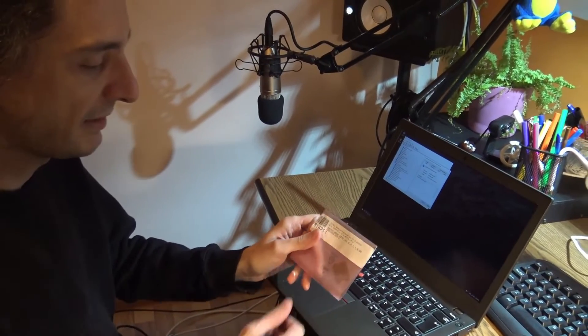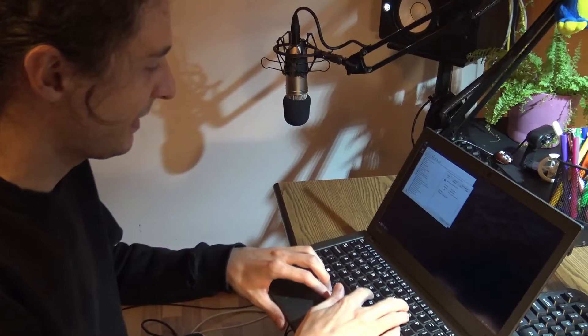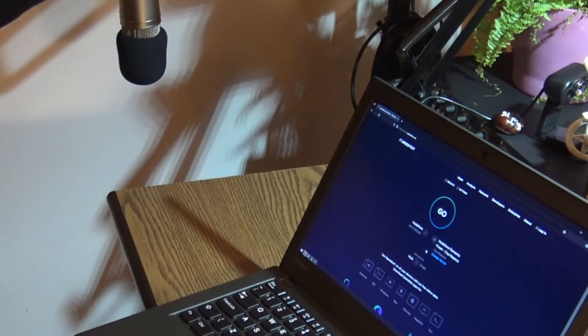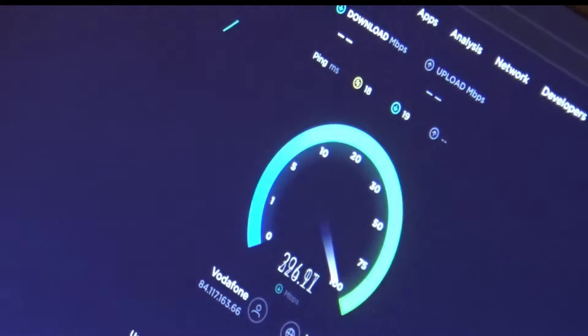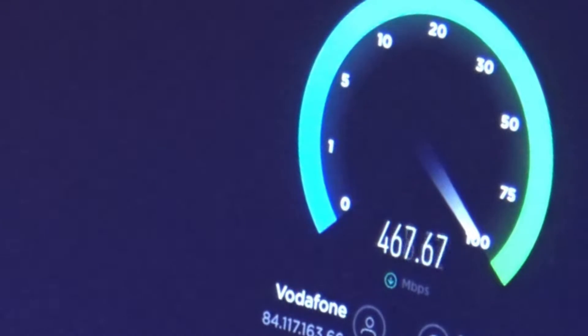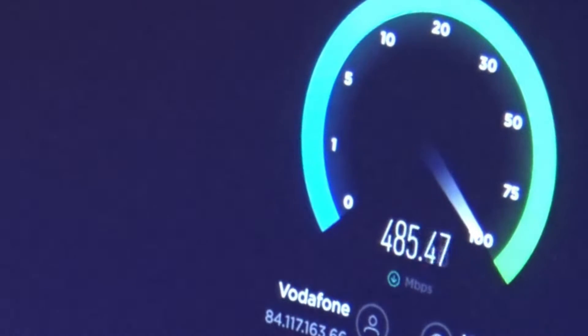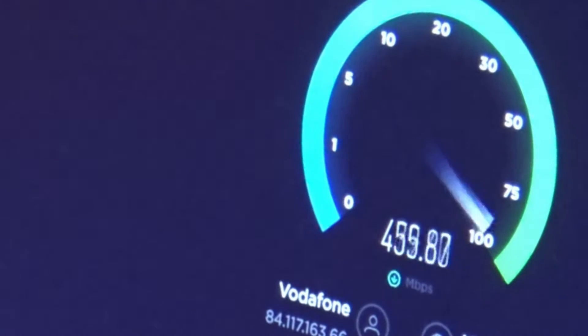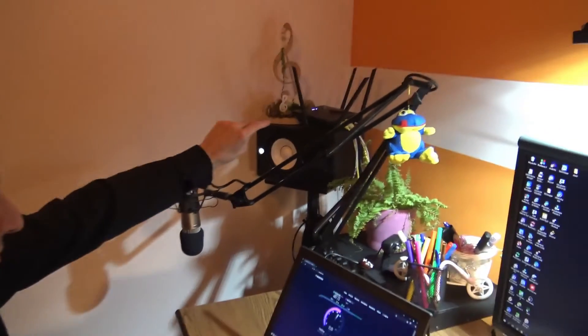But before we do this, we're going to make some network measurements to see if it actually improves. The first test, we're going to do a speed test from the computer, connected wirelessly to this router over here — the frog router. The internet provider is 500, should be 500 megabits per second. It's pretty close, almost to the limit.